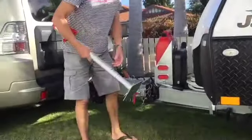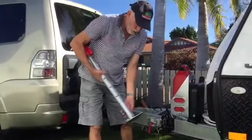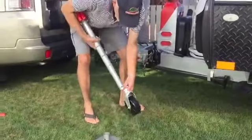The other thing that is quite good with this is if you want to put a wheel on the bottom of your TrailerMate, you can just pull that pin out. That drops off, and you can pop the wheel on.